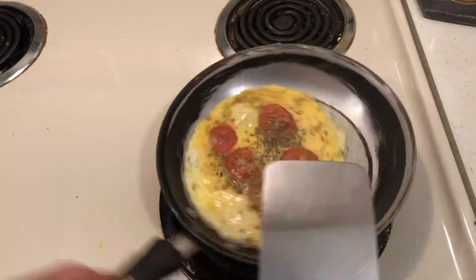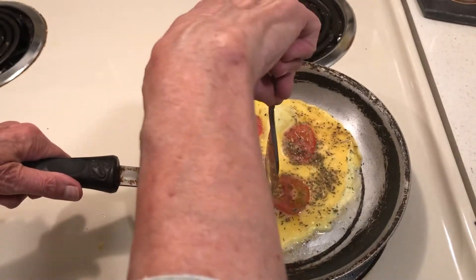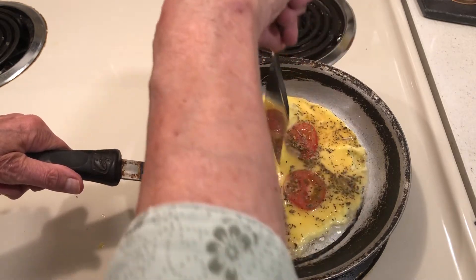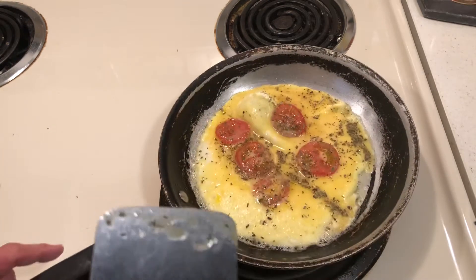Okay, let's see if I can flip this. I think if I try to make it in half I'm going to be able to flip it more successfully. Yummy, this looks good!